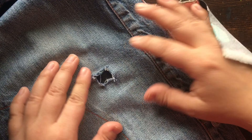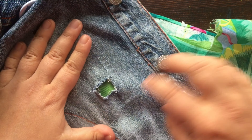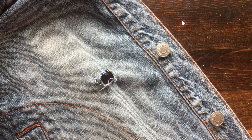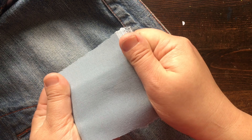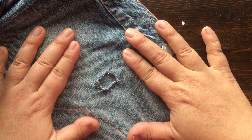To choose the pattern, I just place the fabric over the hole and see if the color scheme would match. Here is the green — it's a bit too bright for me, so I won't use this fabric. So what I actually have is this blue upholstery fabric; I think it was maybe for curtains or a couch, and I think this will fit perfectly. You can't even see the hole.